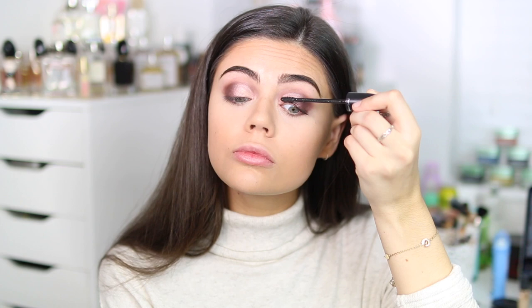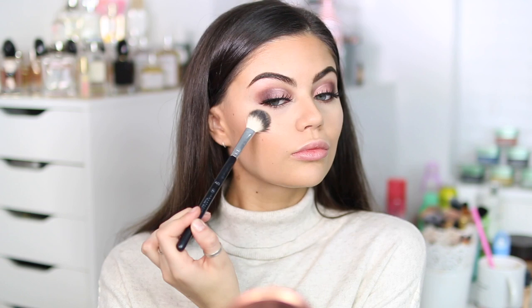We're going back in with that highlighter I used previously — you need this, it's so so good. And of course I applied my lashes — these are just Lily Lashes — and going over everything with Fix Plus.